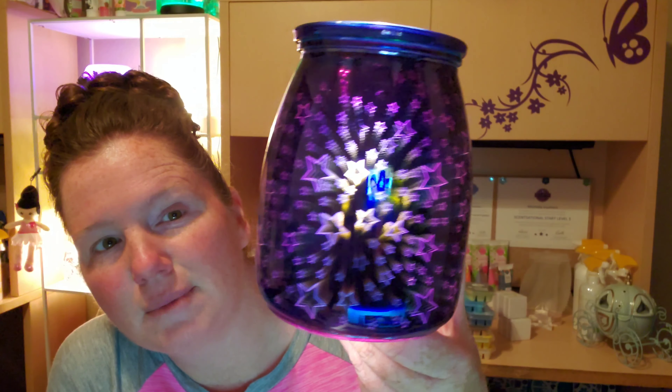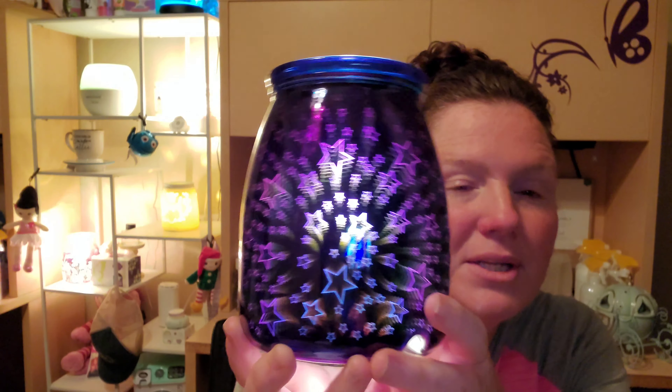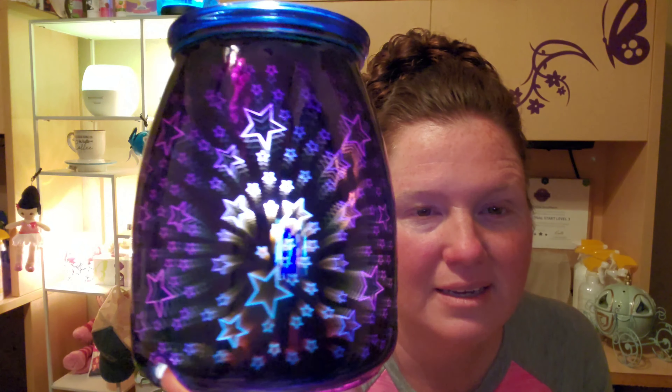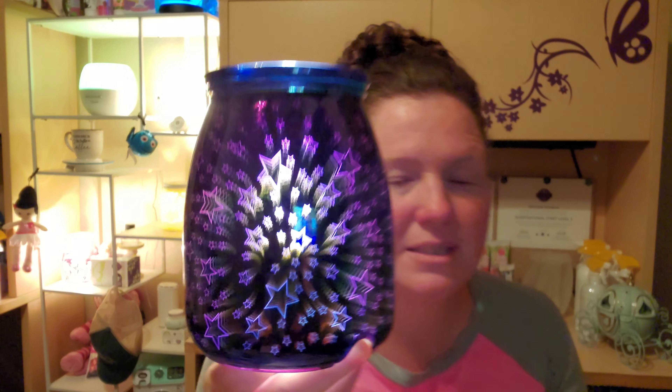That is so cool. My light is giving us issues here and showing a glare on it, so let's turn this light off for a second. There we go — look at how cool it is; you can even see my laptop reflected in it. I love the dimension and how it looks so different when it's turned on versus just solid with no visible pattern whatsoever.